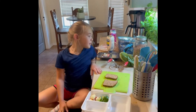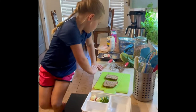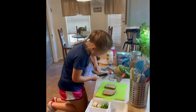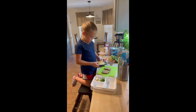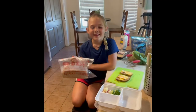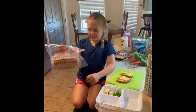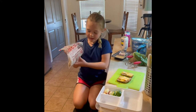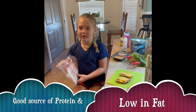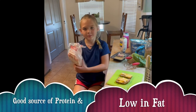So now we're going to use our cheese. Next, I'm going to put turkey. And I like it because it has lots of protein and not so much fat.